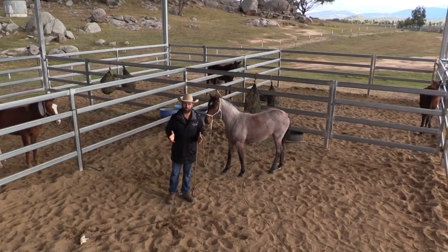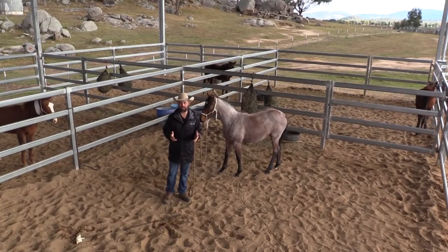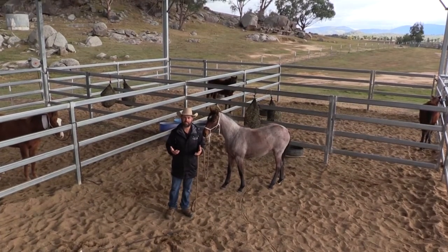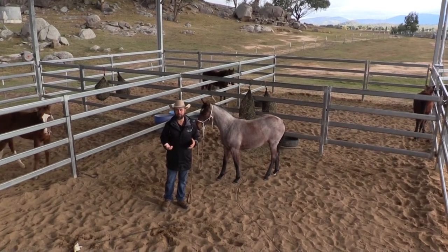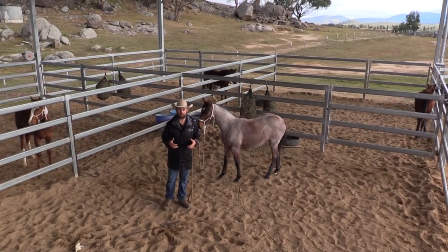I'm Dan Steers from Double Dan Horsemanship and it's that time of year where we're weaning foals and starting to handle them. I've got some babies in the yards that have had about 10 sessions of handling. For the first five sessions I don't put a halter on them — I use a catching rope, get them leading from it and desensitized, and then I'll put the halter on.